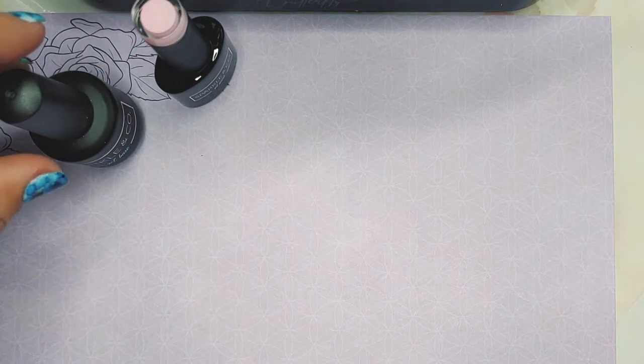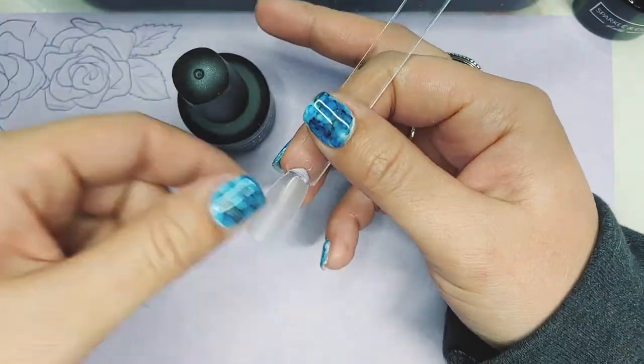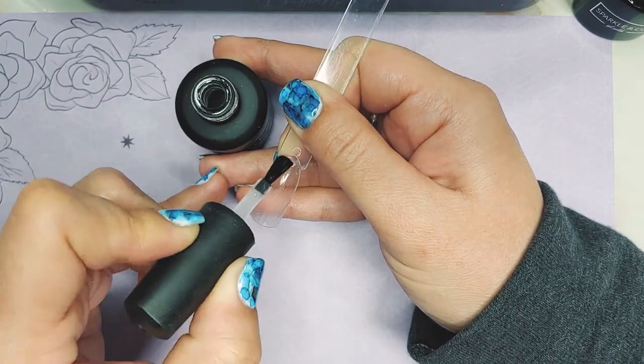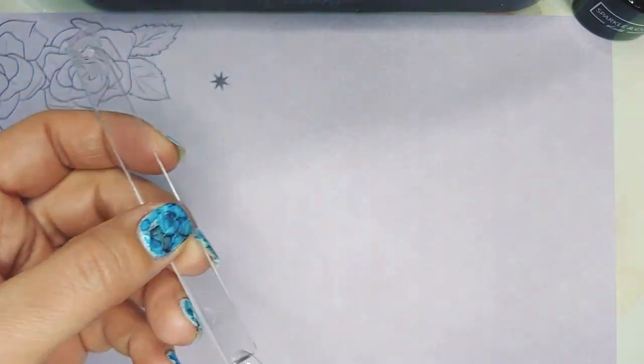The first thing you'll do is apply your gel base on your prepped nail, and I'm going to cure this for 60 seconds.